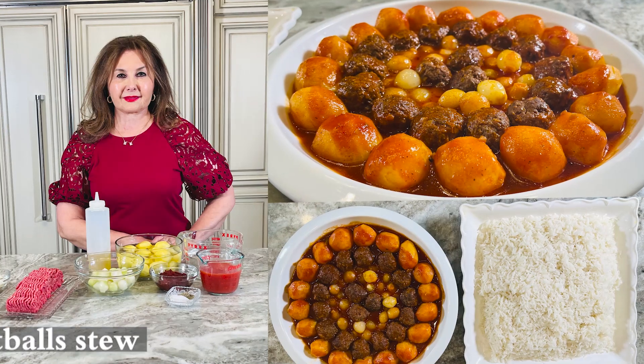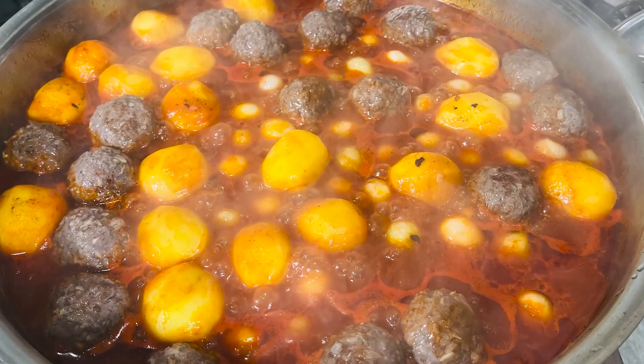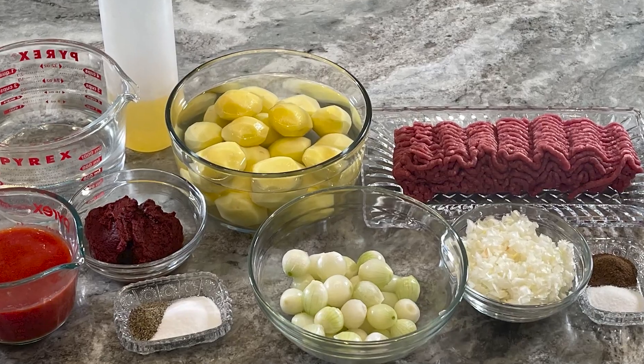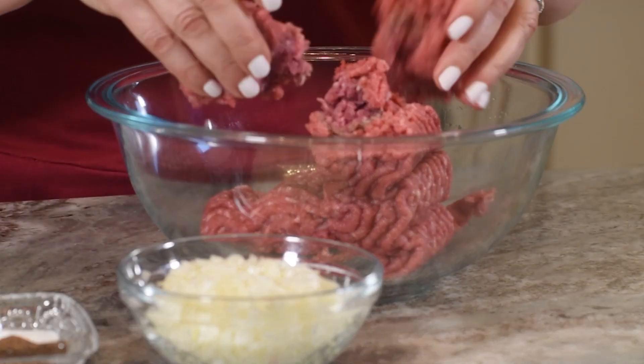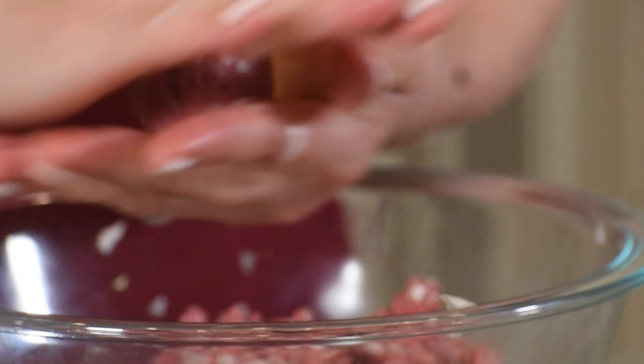Recap for today's episode: I made Ras Asfoor, which is meatballs and potato stew. First of all, I prepared the meatballs by mixing the ground meat, chopped onion, spices and salt, then formed them into small meatballs.